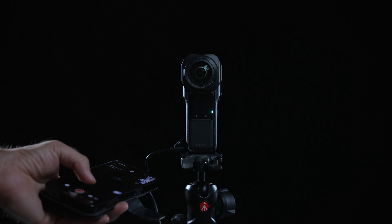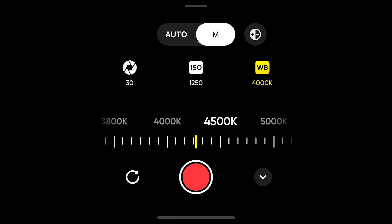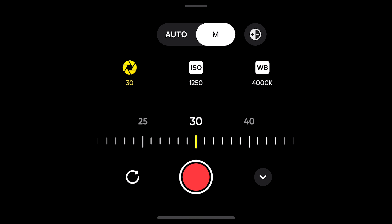My basic camera settings for Starlapse are: Starlapse mode, JPEG plus RAW, ISO 800-1600, white balance 4000-4500K, and shutter speed 30 seconds.